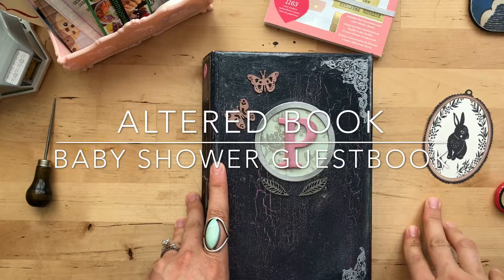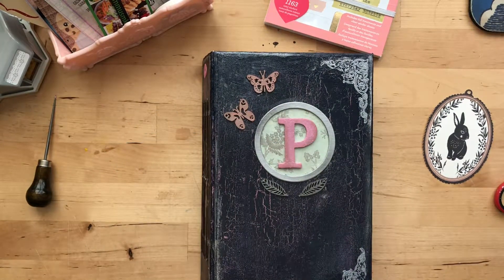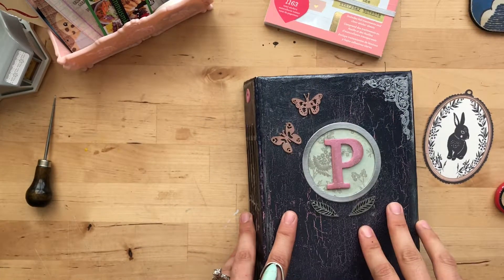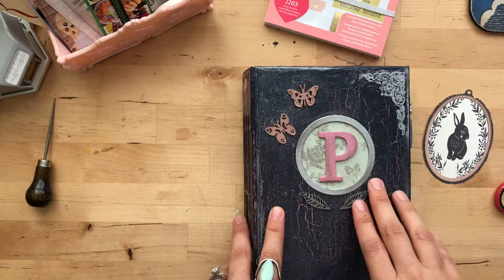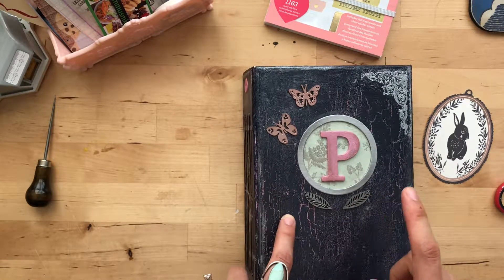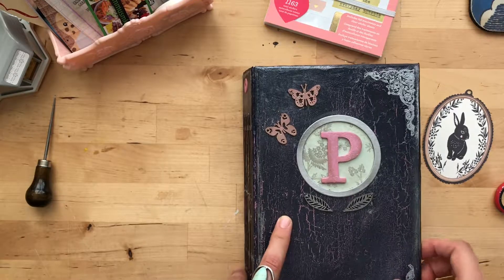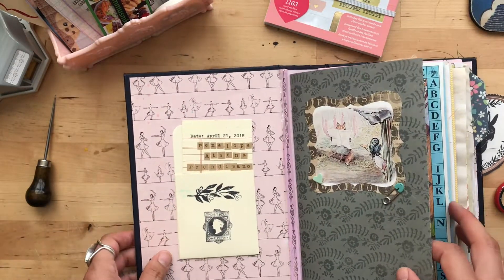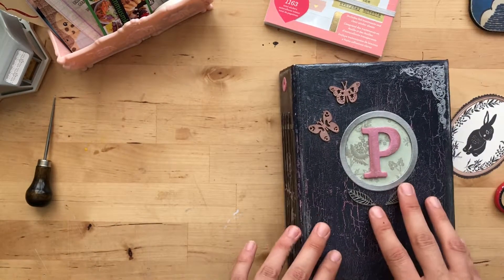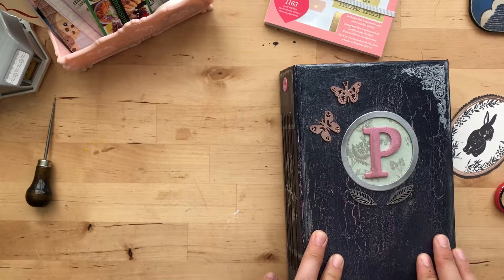Hey guys! Welcome back to my channel. I thought I would do my first project share on this altered book that I've done. This is the book that I showed in my introduction video. I made this for my baby shower for my guests - I wanted everyone to have a place to sign my daughter a little message at her baby shower. I thought that would be really cute.